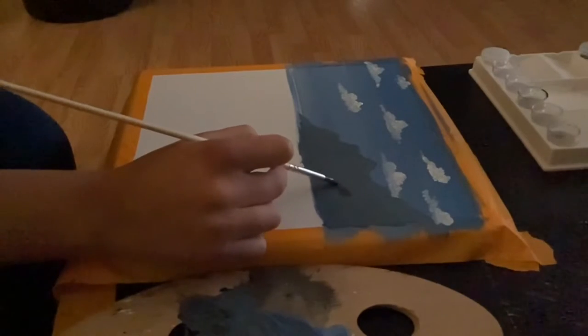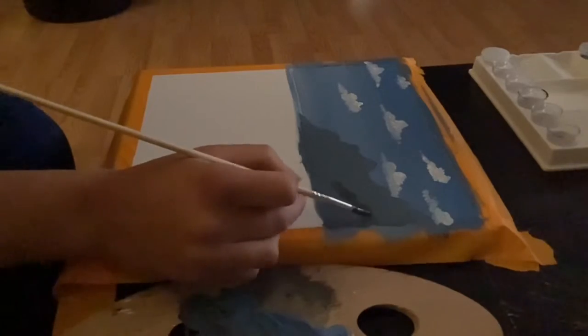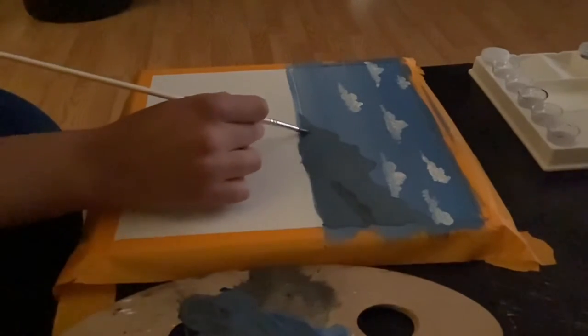Now since we filled that mountain in, we're going to put a little bit more black into that shade we just created, and we're going to make a second mountain underneath that.